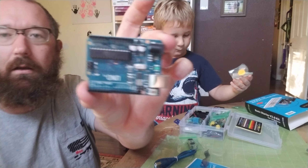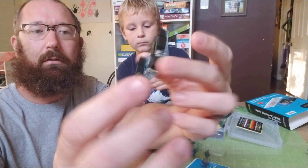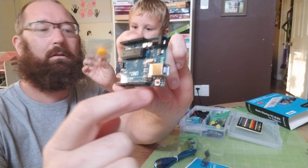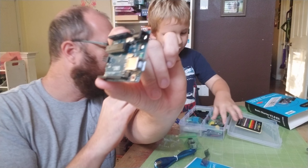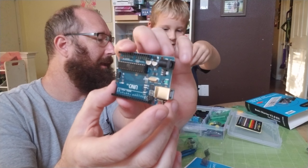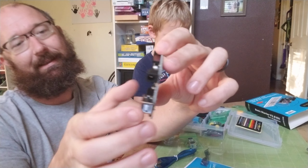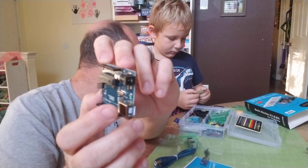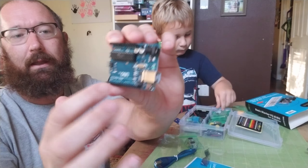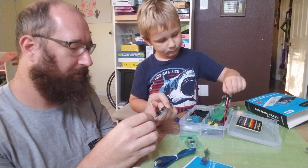Look at the board — there's the heart right there, the IC microchip. Is this a fan? Yeah, a little propeller — probably a motor in there. There are the lights. There's the USB connection. LED — they call them LEDs. The L stands for light, light emitting diode. And there are all your pins where you stick the wires for your inputs and outputs.